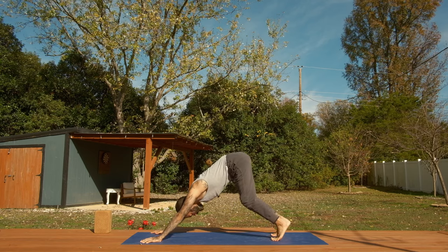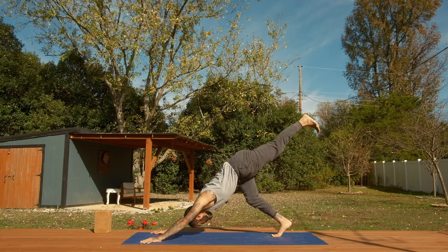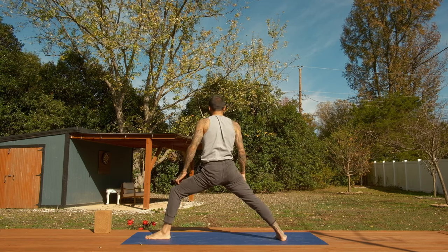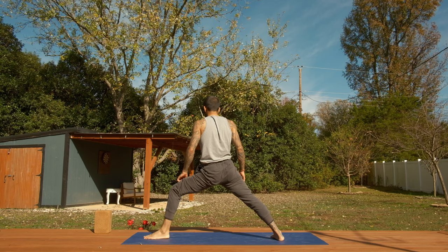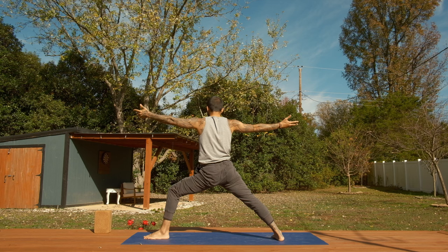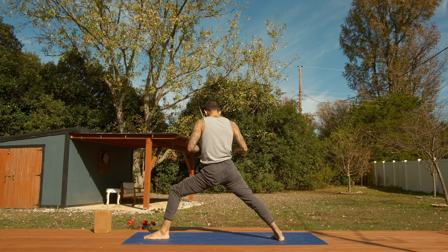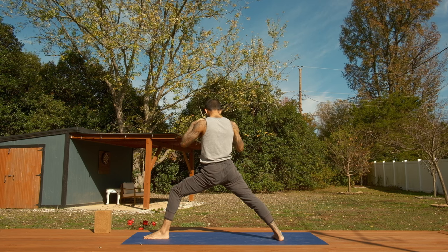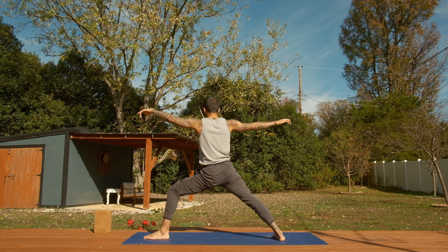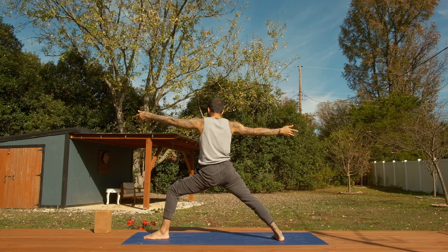Go right into down dog — we'll start skipping the vinyasa, unless you want to take it, then add it in. Your practice, your choice. Left leg to the sky, step through warrior two. In the Bhagavad Gita, the whole drama is that Arjuna is this righteous warrior — known to be the best warrior in the land and also a good person. Right before this battle was about to start, to reclaim righteousness and justice in society, Arjuna was having second thoughts. He said, how can I fight this battle? I don't want to kill these people — a lot of them are my extended family members and friends.